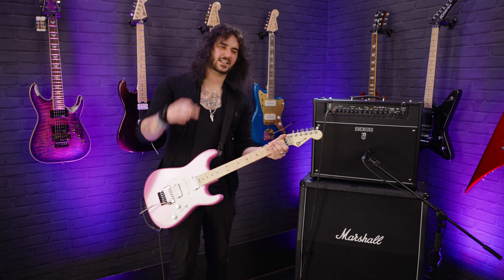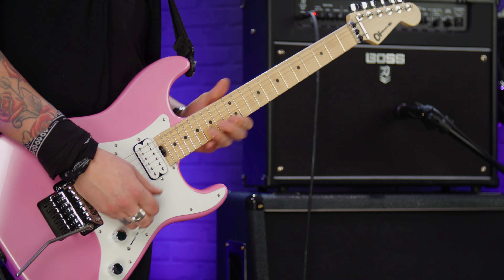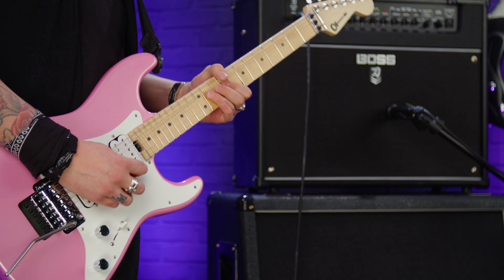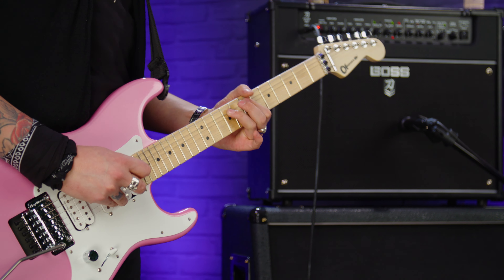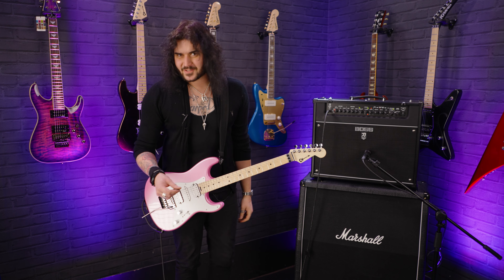It's been on the bridge so far with some dirt. Let's hear the neck pickup now. Isn't that lovely and creamy? It still cuts a lot because it's a Distortion pickup.